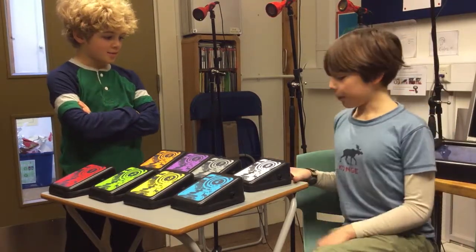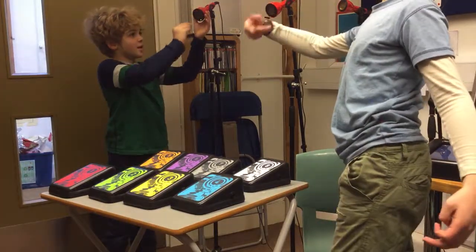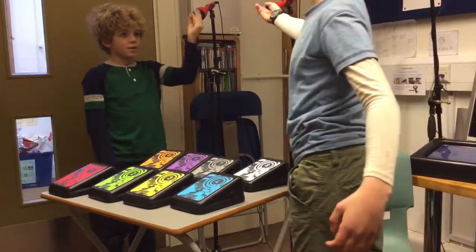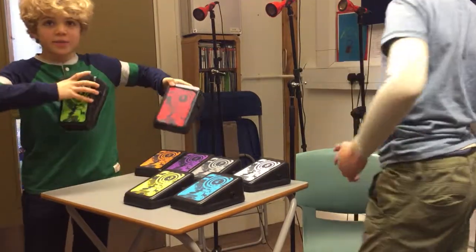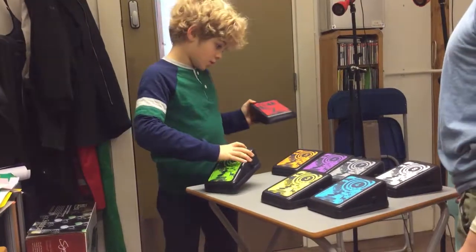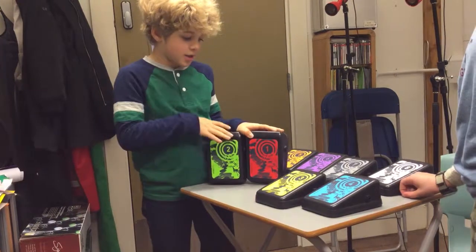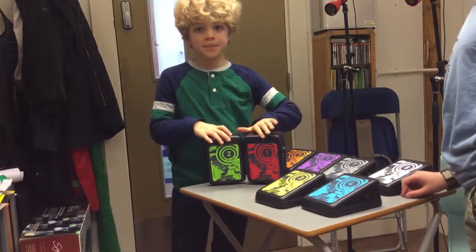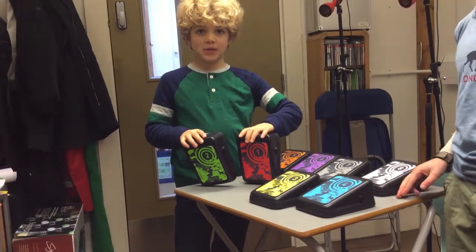We've been doing SoundBeam, which is like... you can move your hand through here. And on these, we've got a lot of them — we've got eight of them. They all do different things: when you tap them, certain sounds come out.